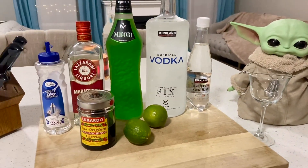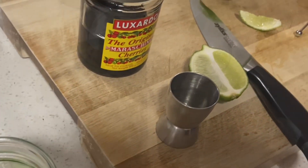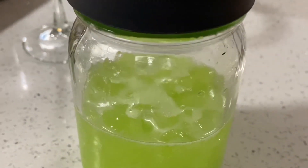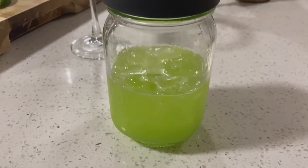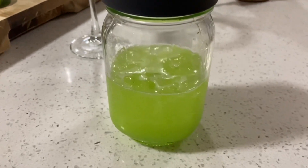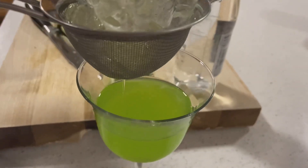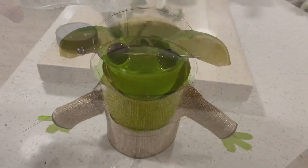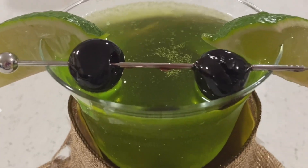It's really easy to make — I'll have the measurements in the description box below. Essentially, you want a glass or a shaker, put all the ingredients in, add ice, and just shake it up. That's it, so simple! Then strain it into the glass, top it off with sparkling water, and add the fun details like the lime ears, the cherries, and the body if you made one.